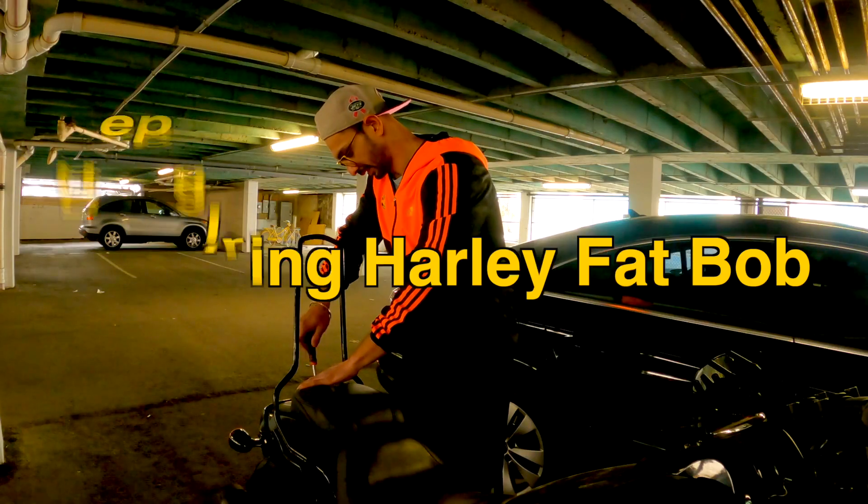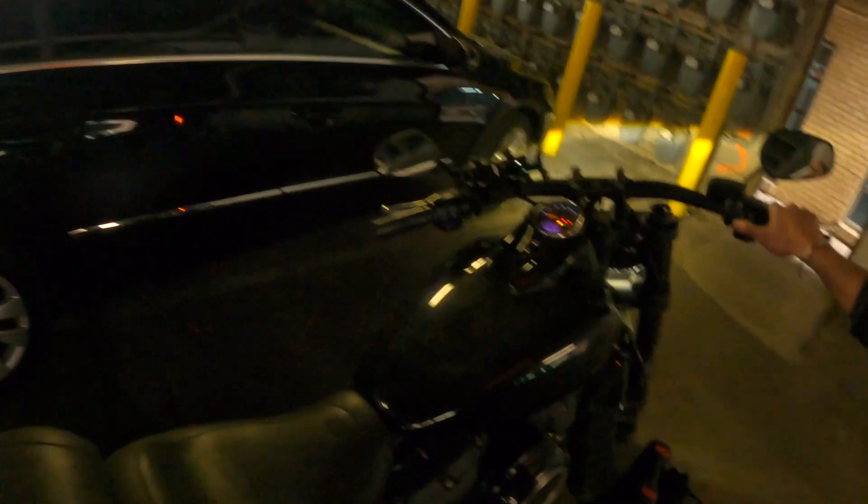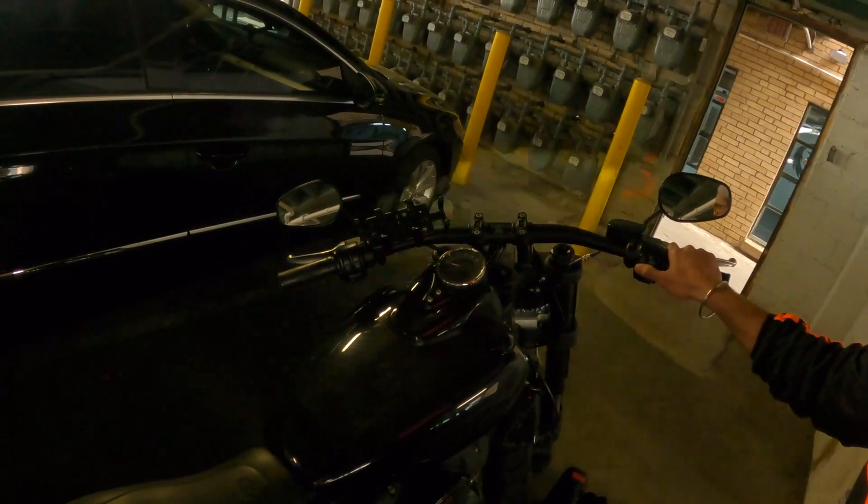If that happens, it means the battery is dead. So the battery of my bike died. It was running fine — it was cold and rainy, but now it died. So look at this, try to switch it on. If that happens, it means the battery is dead.